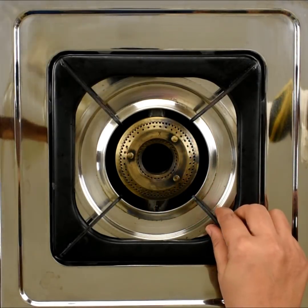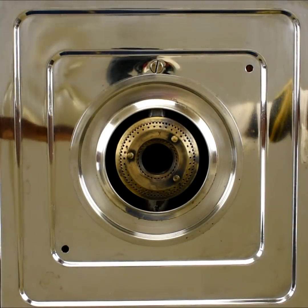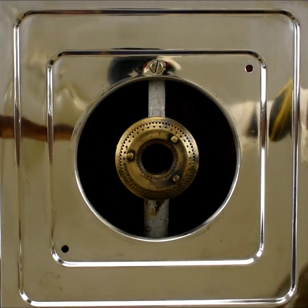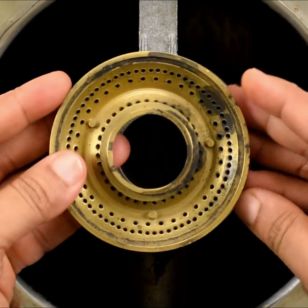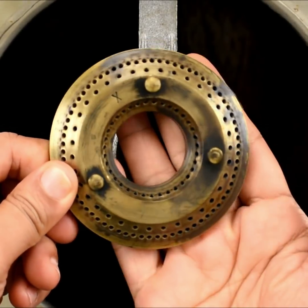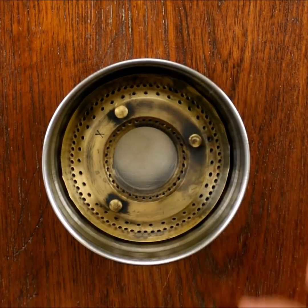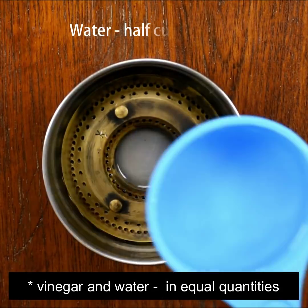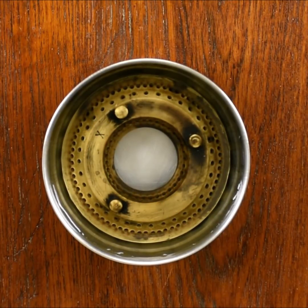I am going to clean the gas stove. I will clean the gas stove and show you how to clean it.